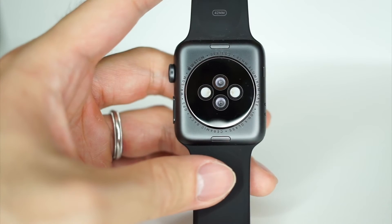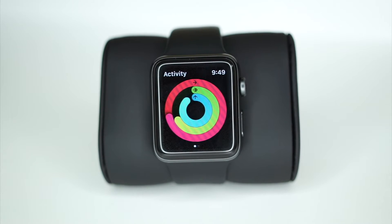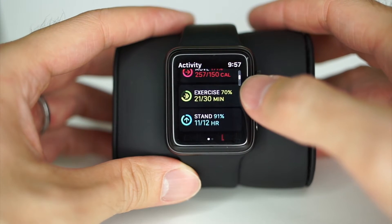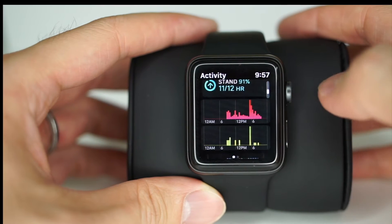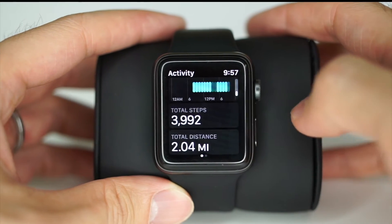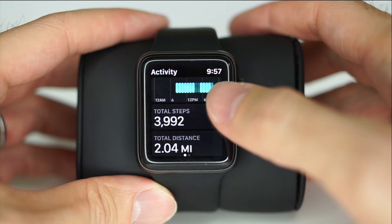The red ring is the move ring. It tracks your motion and measures active calories, which is monitored through the heart rate monitor. Apple breaks out resting calories and active calories. Resting calories are the calories you burn by just living, breathing, and being human — and the Apple Watch doesn't track that, like most fitness trackers. So if your calorie count seems lower on Apple Watch, this is why.